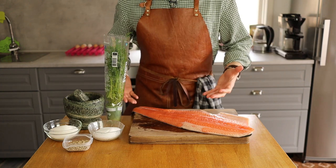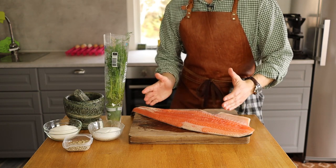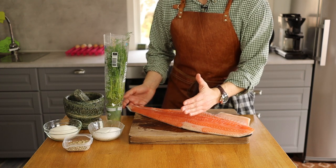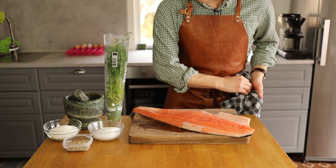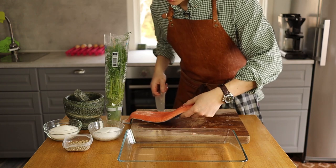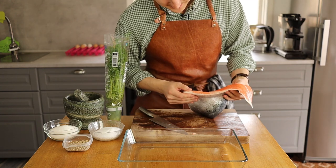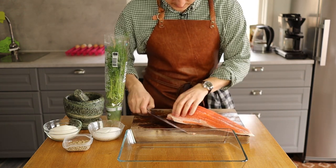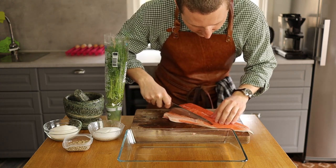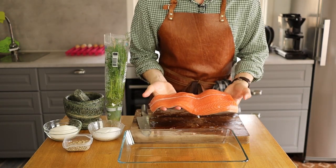Here I have half a salmon. The ideal part for gravlax is in the middle — the fat-to-meat ratio is really good there — but I also like the tail, so I'm actually going to use half of the salmon and save the other half for another recipe. Let's split it up and put it in a container. These extra fatty parts here are a bit too fatty, so I'll trim those. And of course the salmon still has the skin attached, as you can see.